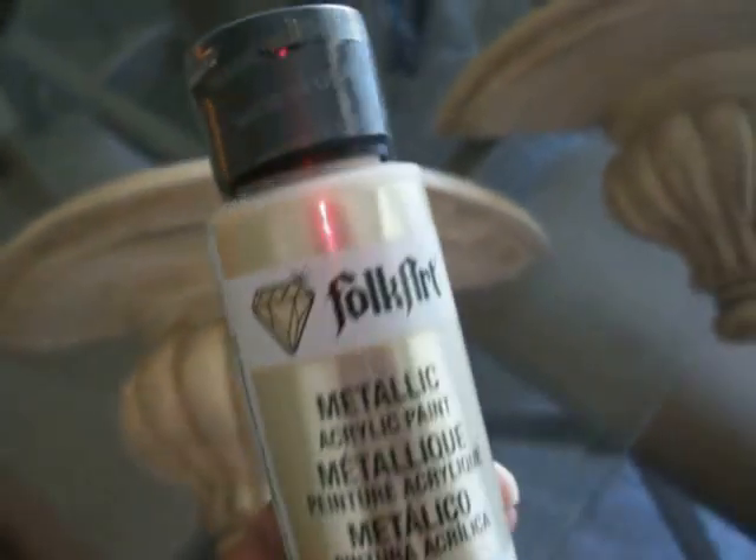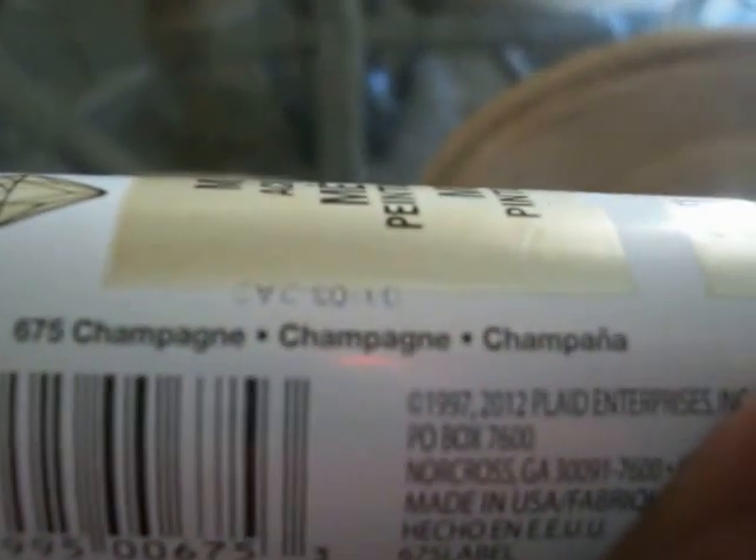What's the color on here? The color is champagne. It's a champagne color but it also comes out like a pearl color.